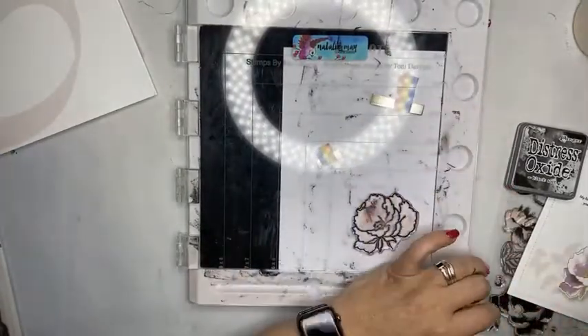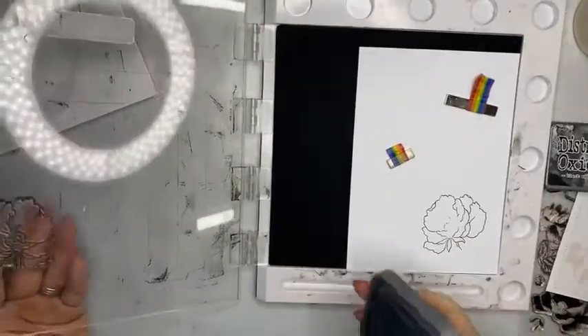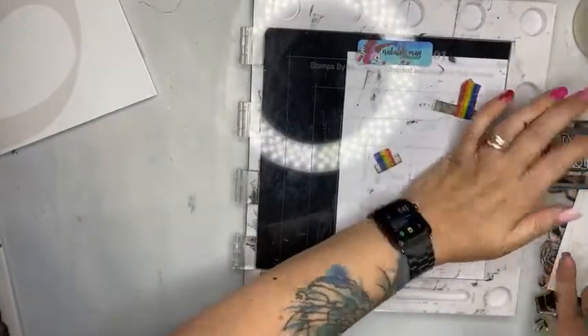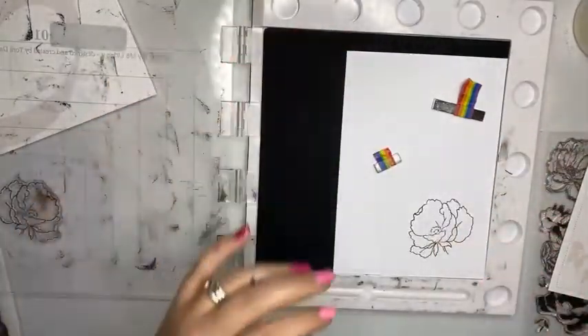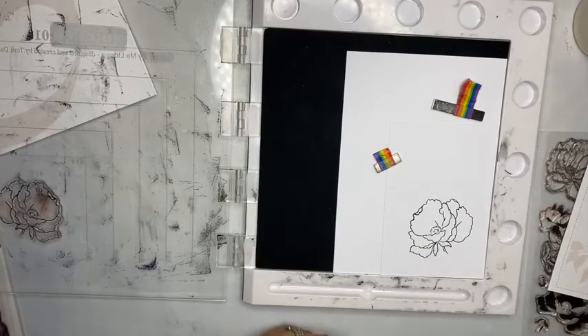Push down. Missed a bit in the middle — and this is the bonus of the stamp press: I can go back in and add more ink and do it again. So these stamp presses are fantastic, especially when you are doing this technique. I just got a little bit of ink pad on that, let's use my tweezers to get it off. Perfect.